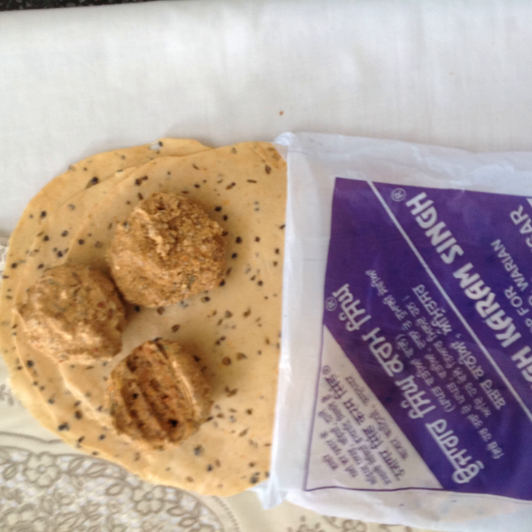Flours from other sources such as lentils, chickpeas, rice, tapioca, or potato can be used, but typical Amritsari papar are made from urad dal, black pepper, and sometimes pomegranate.